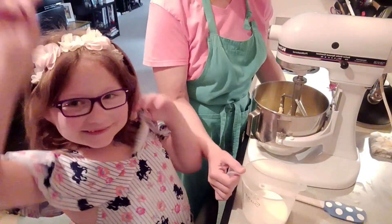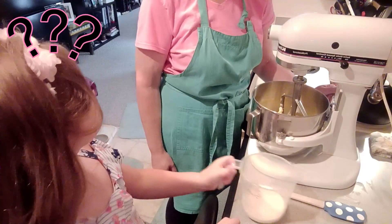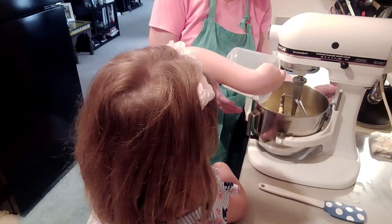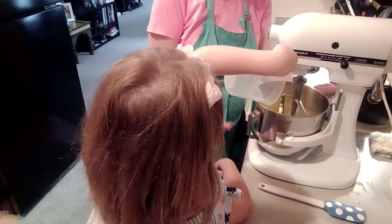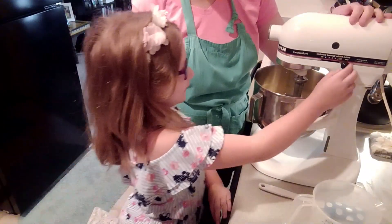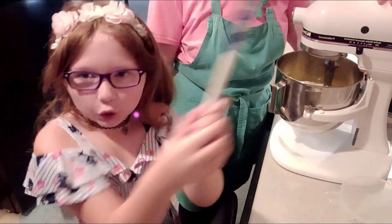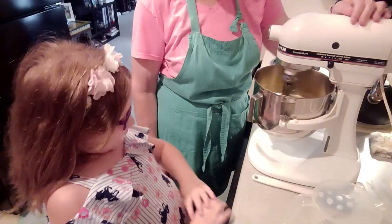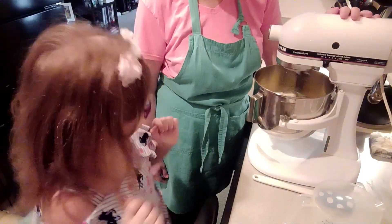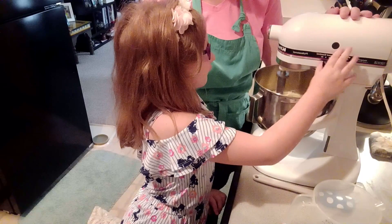The other thing we're going to cream together with that butter is sugar. So go ahead and pour the sugar in — all of it. Let's just do it. Tap it a little bit. We're going to lift it back up, and now your job — turn it back on. That's about right. It looks really creamy. You think that's creamy enough? Yeah, all right, let's turn it off.